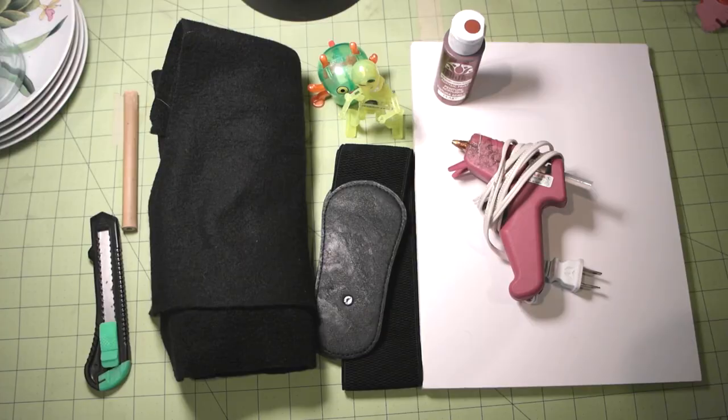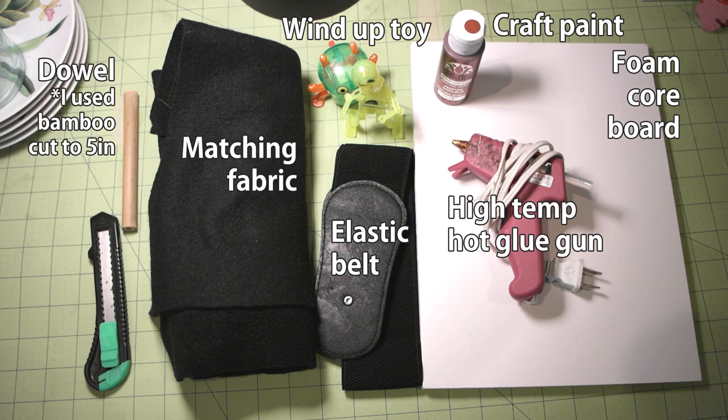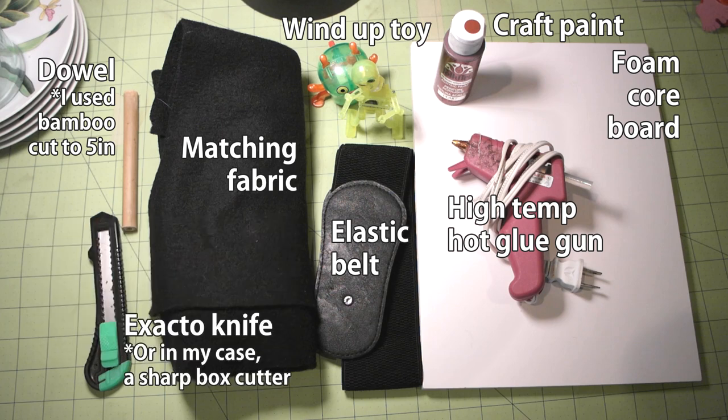Hopefully you guys will be able to find these toys — it was way harder than I anticipated. Alright, let's make this thing. Here's what you'll need: foam core board, a hot glue gun, paint, your wind-up toy, an elastic belt to secure the key to, a piece of matching fabric (I'm using black fleece), and a piece of dowel — I'm using bamboo because it already has a hole. If you're using normal dowel you'll need to carefully drill a small hole on one end to fit the wind-up toy's knob. I cut mine to about 5 inches. You'll also need an exacto knife or box cutter.